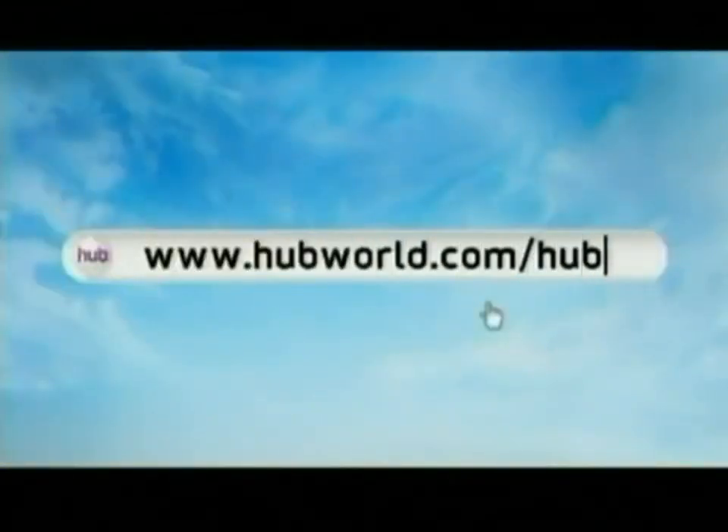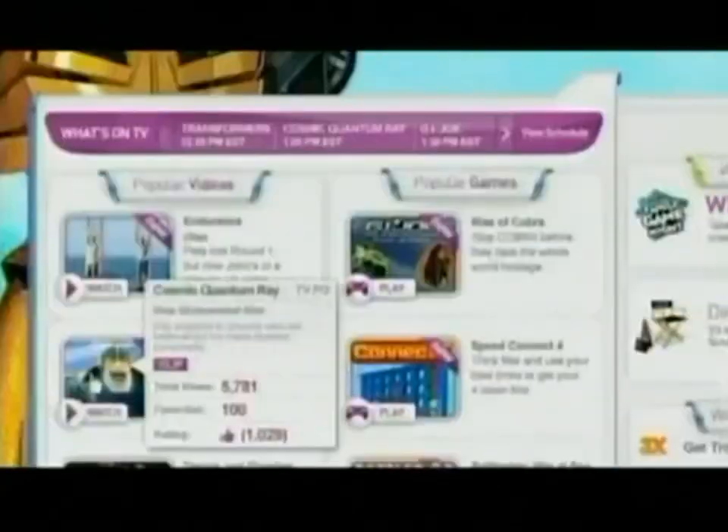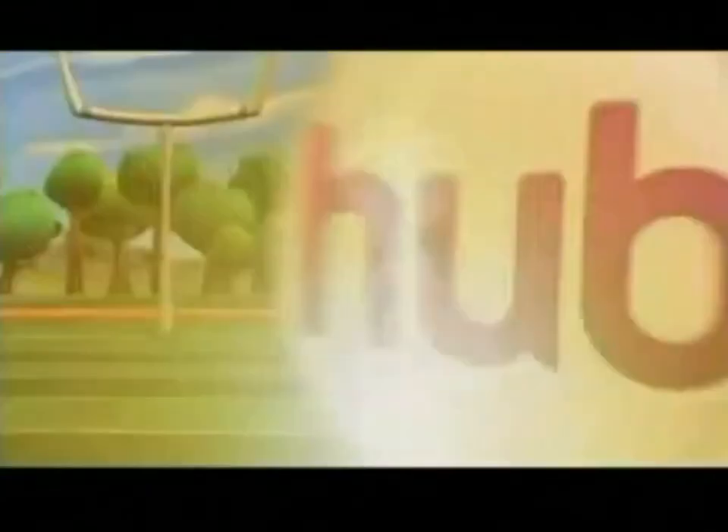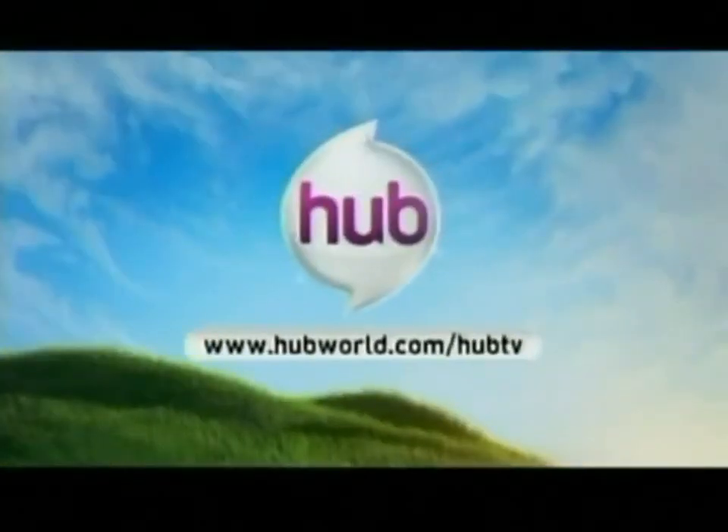Check out hubworld.com slash hub TV. You can play games, win stuff, and learn all about the shows on the Hub. Booyah! Hubworld.com slash hub TV, where your computer and the Hub come together.